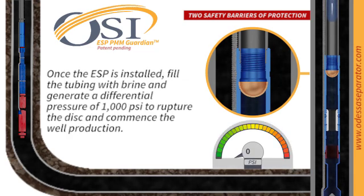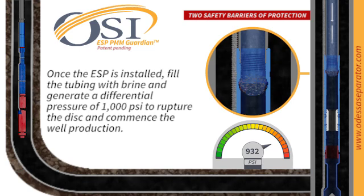Picture this: after the ESP is installed, the tubing is filled with brine, and when a differential pressure of 1,000 PSI is generated, the well will be ready to initiate production.